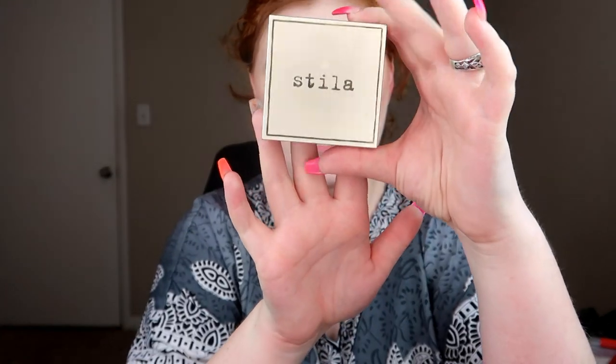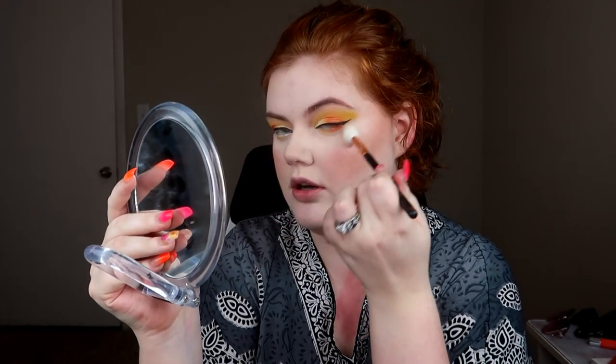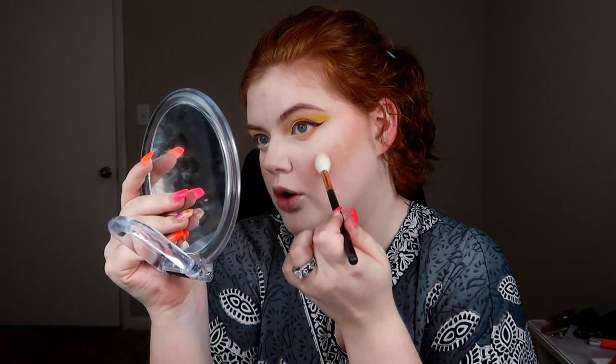Let's go in with some highlighter and highlight our whole existence. For highlighter, I'm going to be going in with the Stila Heavens Hue highlighter in Opulence. I love this highlighter so much — it is so pretty. The way it highlights when you use it with a brush is just gorgeous. Y'all know me — I need to be a beacon of light for the subscribers, so go ham with your highlighter.